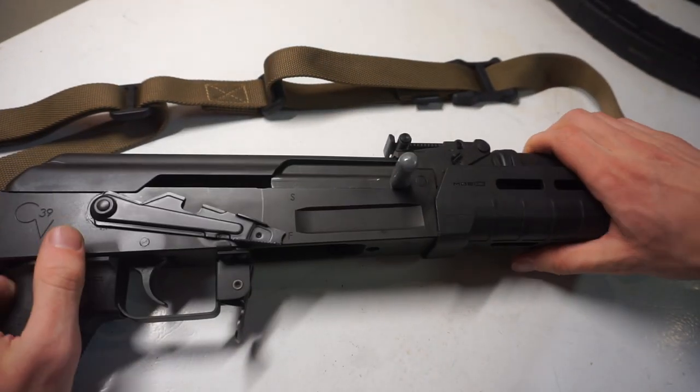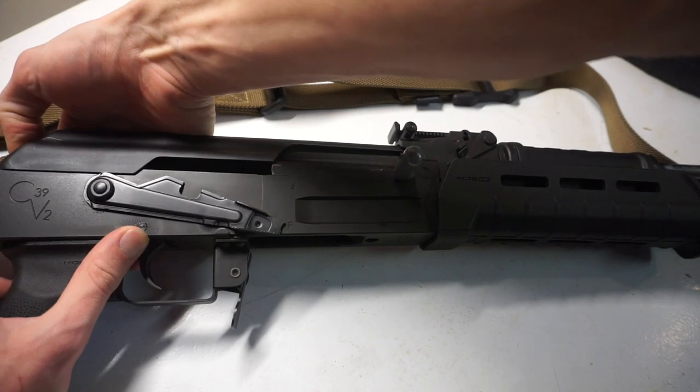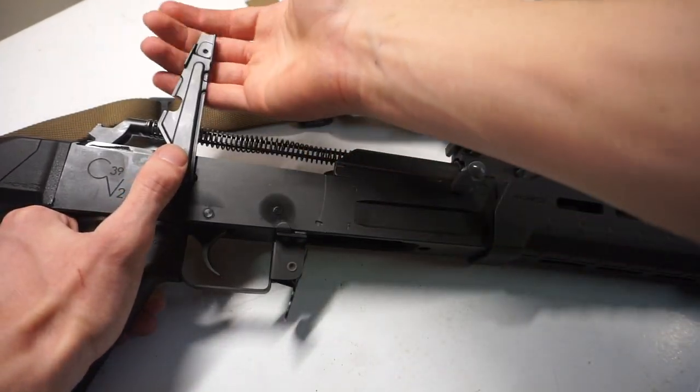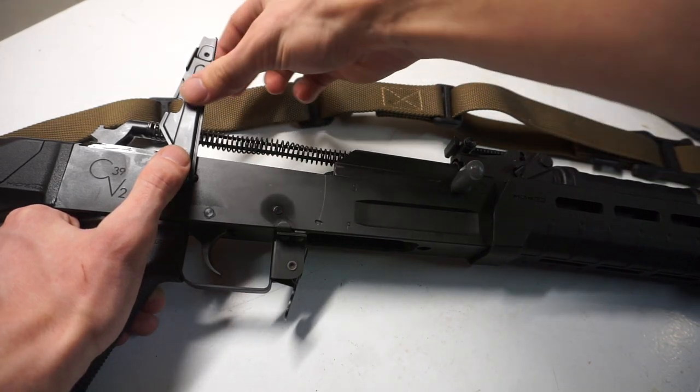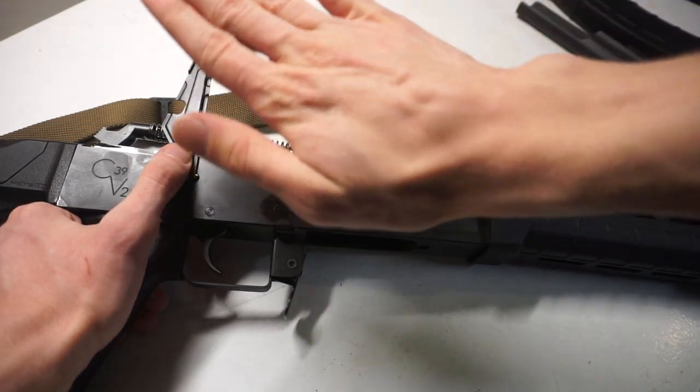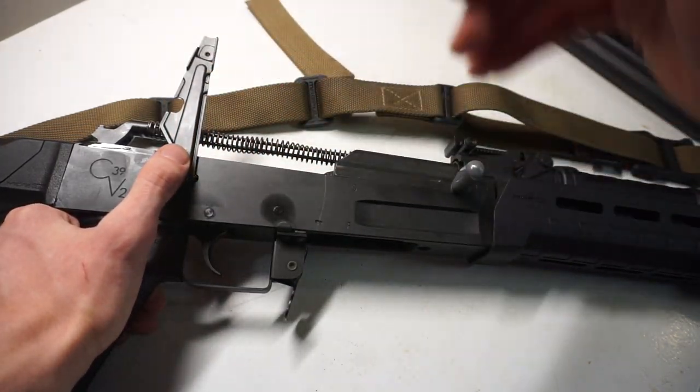The gun is clear. Now just pop off your dust cover. Once you have it like this, you want to bend it toward you to make it lighter or easier to use, and if it's too light, bend it away from you toward the gun to make it harder to actuate.